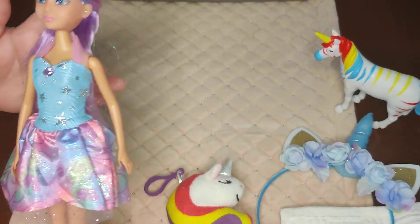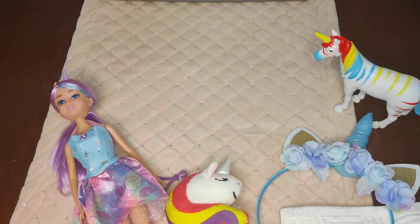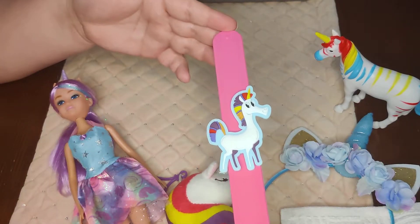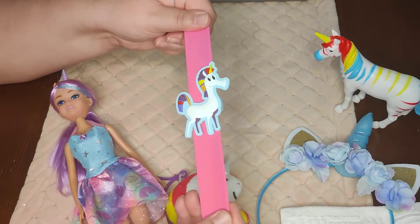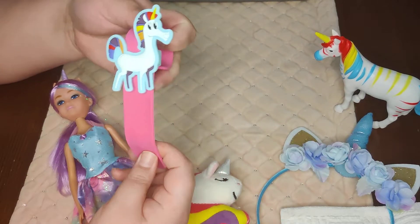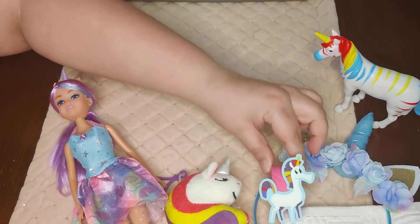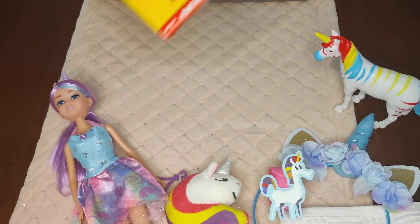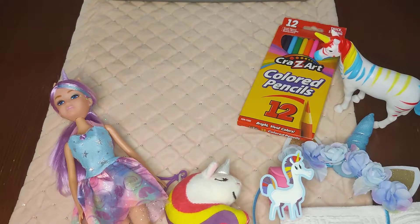She also has this slap bracelet from Walmart that's a unicorn — I picked it up after Valentine's Day and I believe I paid about 30 cents for it. She also has her coloring pencils.